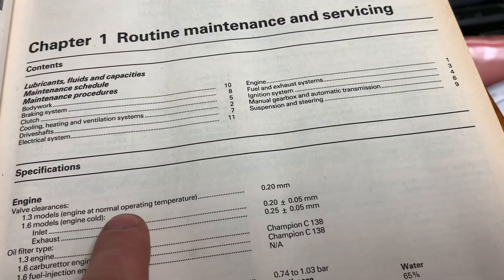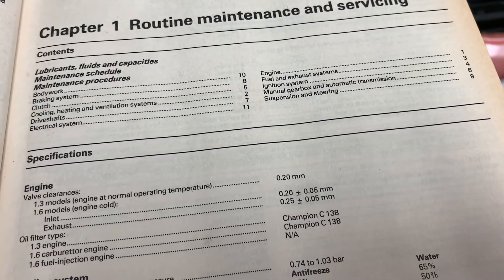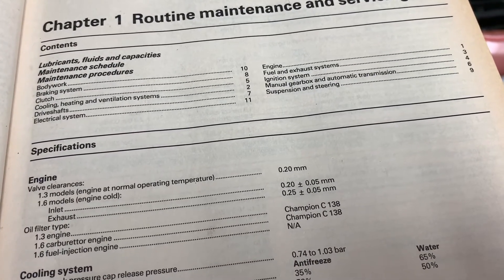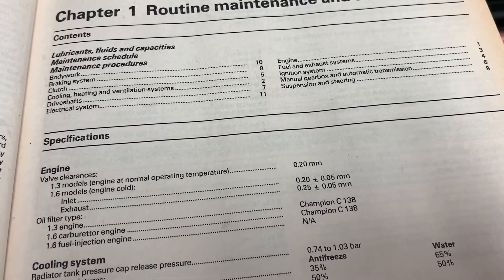It shows here that operating temperature clearance is 0.2 millimetres. So that means the engine has to be hot — you have to run it up to full operating temperature before you proceed with this adjustment. Both intake and exhaust cam lobes need to be set at 0.2 millimetres.